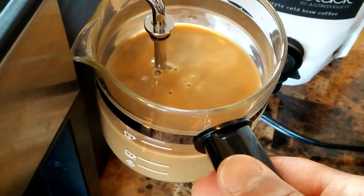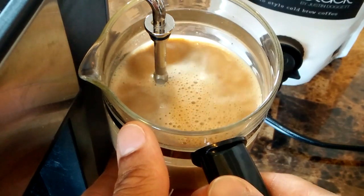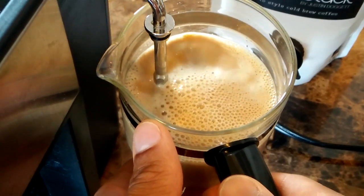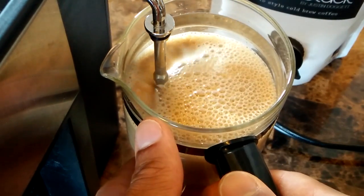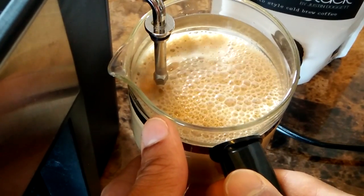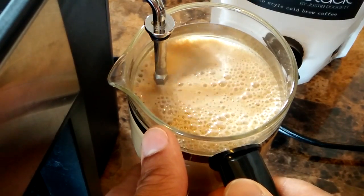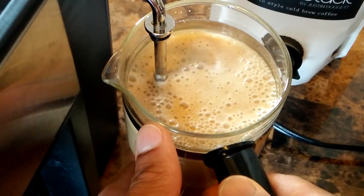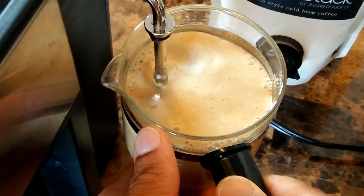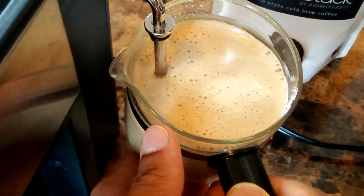Next, immediately come up and just ride the surface with the wand, starting to make all these small bubbles. You're going to make a lot of small bubbles — it's going to take a while. With a commercial espresso machine I would probably be done steaming by now, but this is a low-power machine so I'm going to be doing a lot of stretching, which means making bubbles. I'm spending way more time stretching than I ever would on a commercial machine.